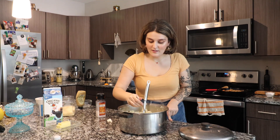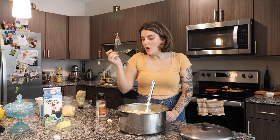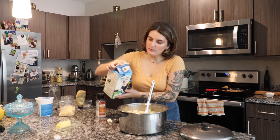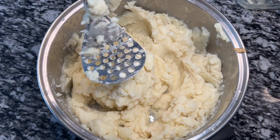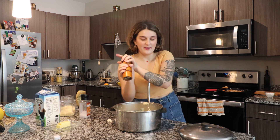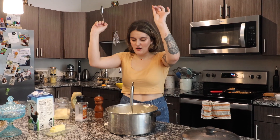Taste test — they're looking pretty good, but they're definitely going to need some more milk. We've reached a really good texture, but I think we're going to add a little bit more salt and pepper and then we'll be done. I like my mashed potatoes really peppery. Taste test — perfect.